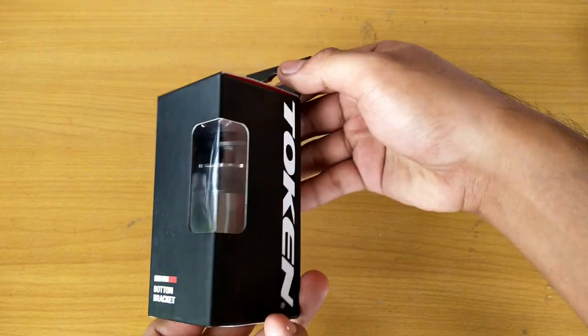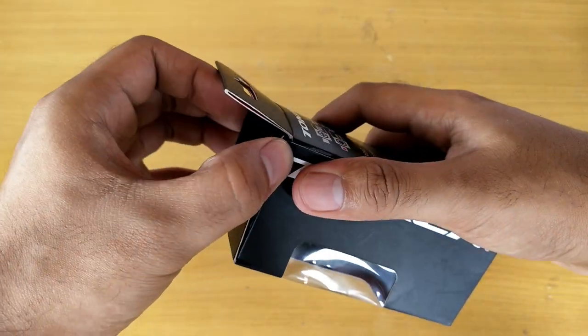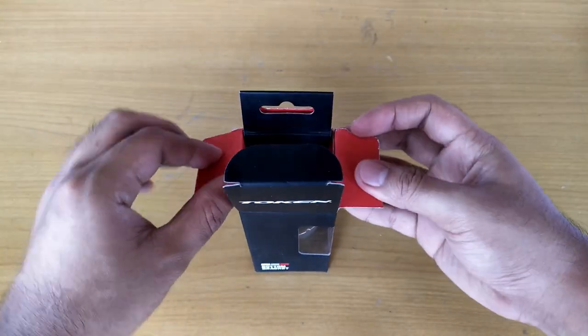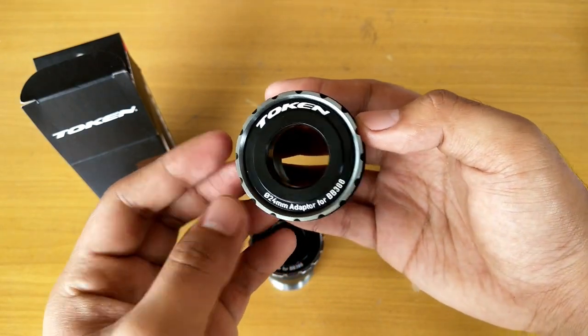This is a Token Ninja bottom bracket. I bought it from iBike Online, an online seller on Facebook, for around 2,000 pesos. I grabbed it for same-day delivery.